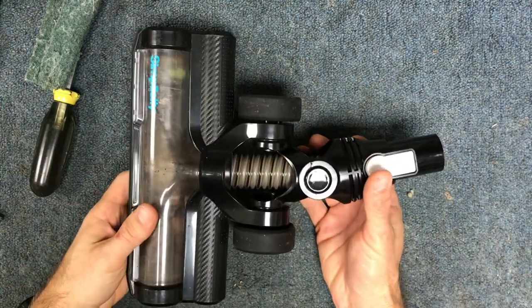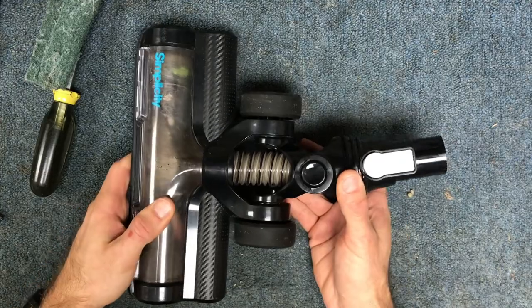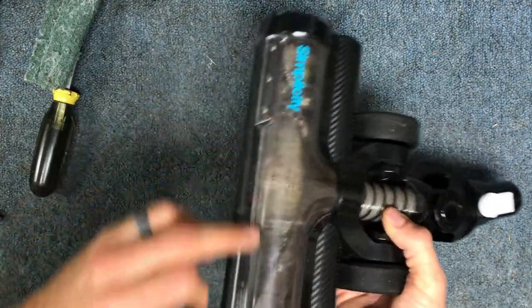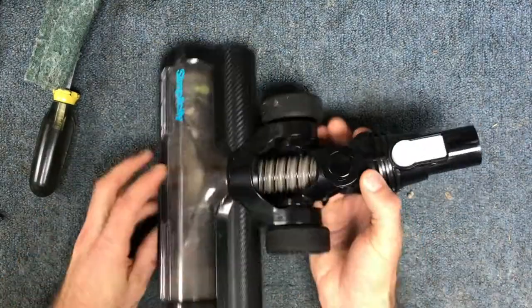Hey guys, so today I'm going to show you how to service your Simplicity S65 floor nozzle. This is the one that has the headlights on it, so this is the carpet and the hard floor nozzle. Just follow along.